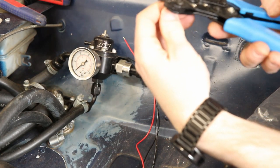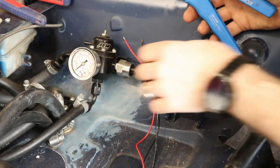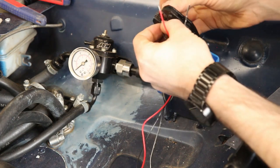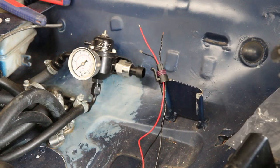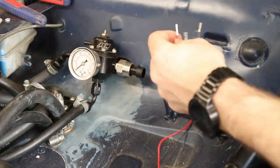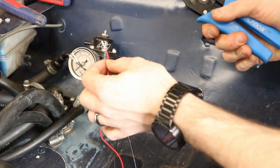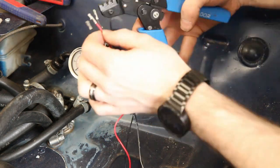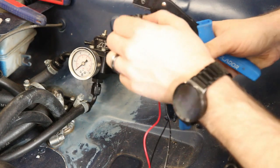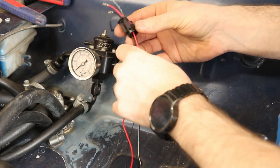I'm going to put the terminal in the crimping tool first, just on one click. Insert the wire and crimp. Repeat two more times. I don't think they're gripping the outer sheath particularly well, so I'm going to go down one level just to tighten them up a bit. That's much better — I can get away with going down to the second level. These can now be pulled back, and that should be what we need.